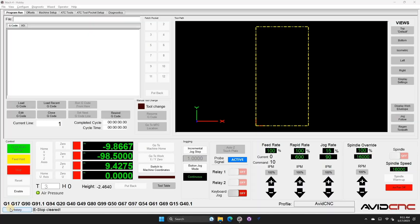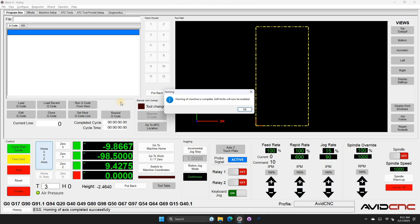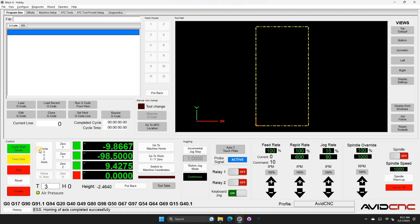Now I'm at my actual machine. I'll hit enable and we're going to home it. It's very important to home your machine when using ATC. Now that the machine is homed, we can actually set up the tool pockets.